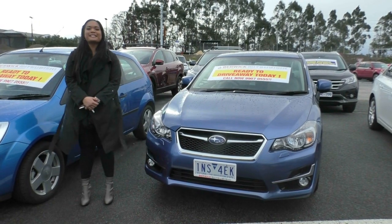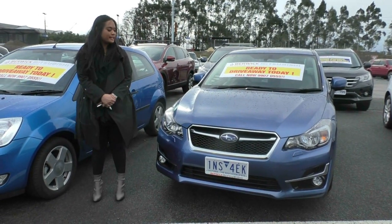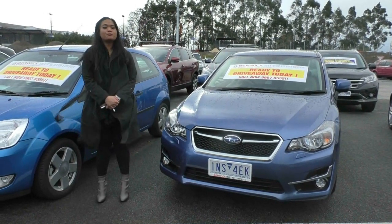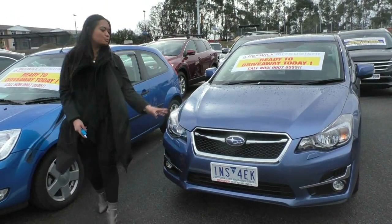Hi guys, and welcome to Berwick Mitsubishi. My name is Jamie, and today I'm going to take you for a walk-around tour of our 2016 Subaru Impreza 2.0 IS. Very impressive car in that beautiful Subaru blue.